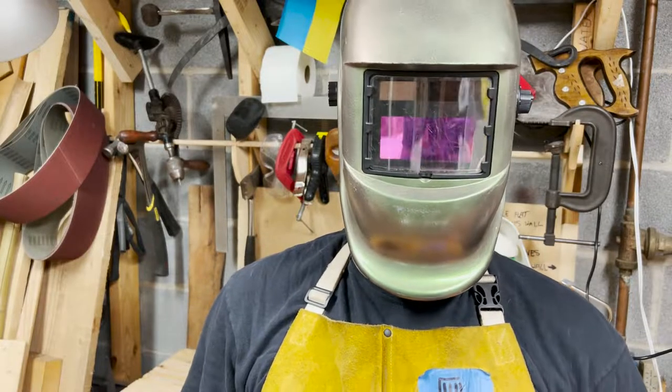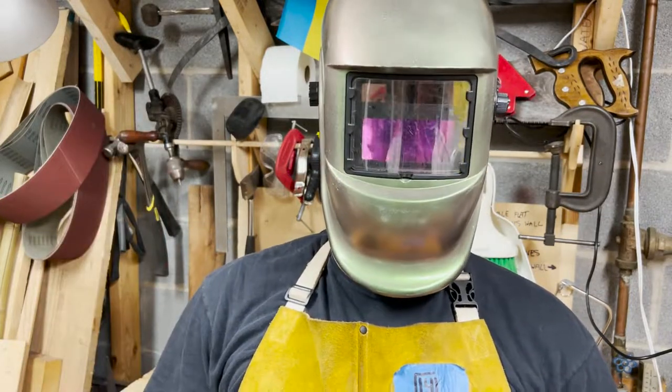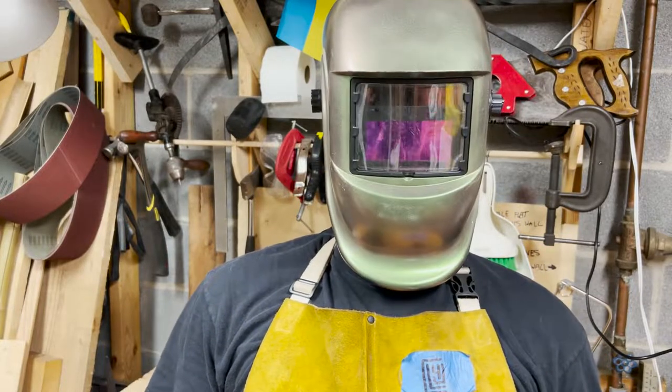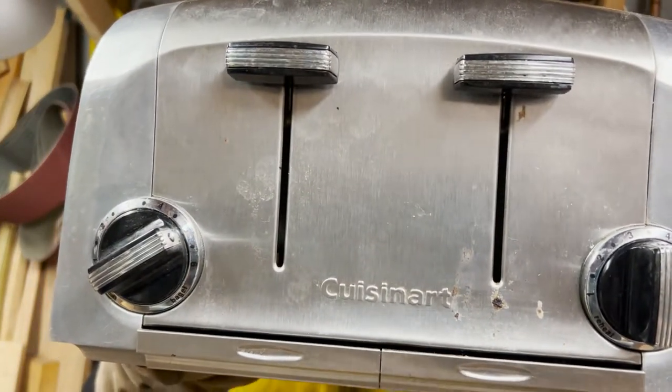The junk that I use in my videos — that I swear comes from totally legitimate local sources — I usually find out in the field, but sometimes it is found closer to home. Case in point: my toaster.